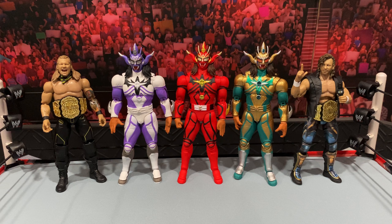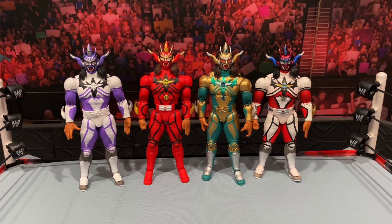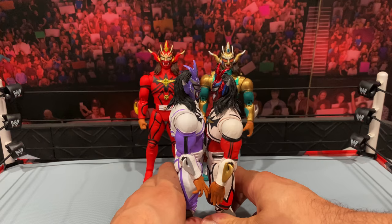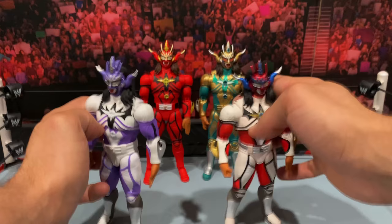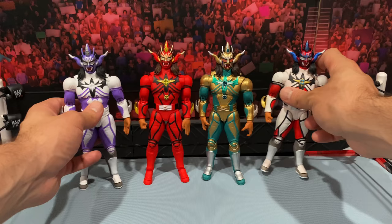Here we have some AEW jazwares figures — the Unrivaled Series 6 Chris Jericho and the Unmatched Series 1 Kenny Omega. You can see they do scale pretty well, but again just like the Mattel figures, the Storm Collectibles definitely have a little more size to them. Here we have the most recent silver chest Jushin Thunder Liger that was last released by Ringside Collectibles, just to give you an idea of how the older ones look. He does appear a tad shorter — not by a lot, but if you see him side by side he is a little shorter. Whether that's accurate or they scaled them up, I'm not sure.